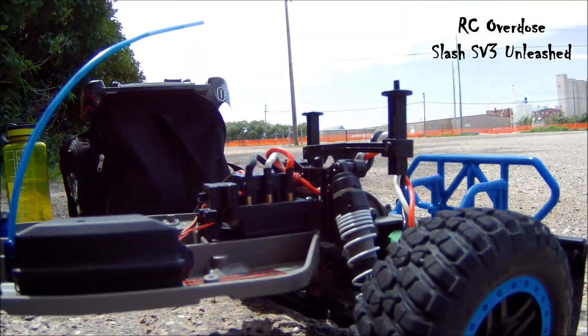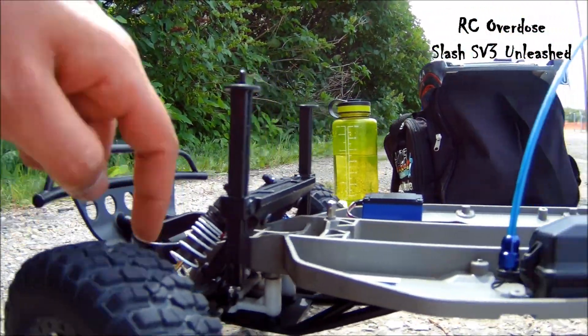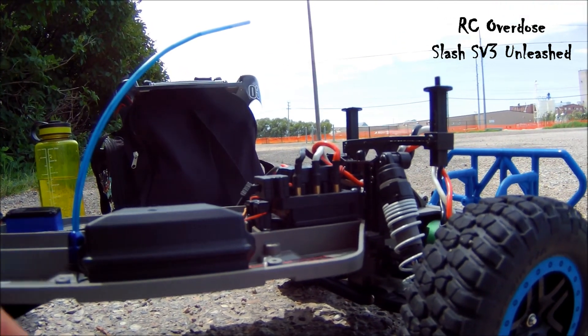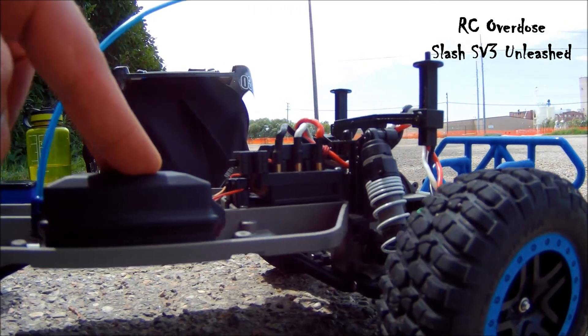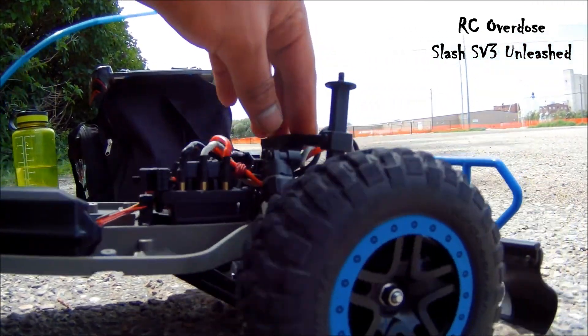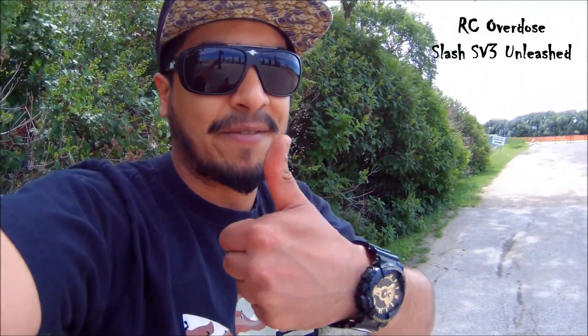These are the ProLine body mounts, both front and rear, and it has big bore shocks in the front. I had the big bores in the rear too, but a couple of them busted on me, so right now I'm running the regular shocks with 45-weight oil — that is pretty stiff. And there's the BF Goodrich tires. I hope you enjoyed the video, thanks for tuning in RC Overdose, my friends.